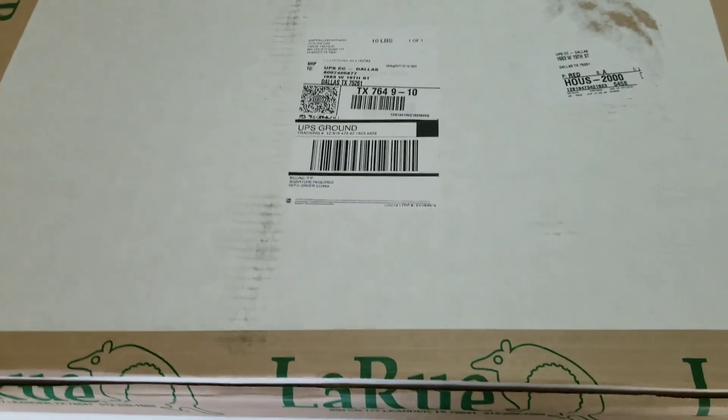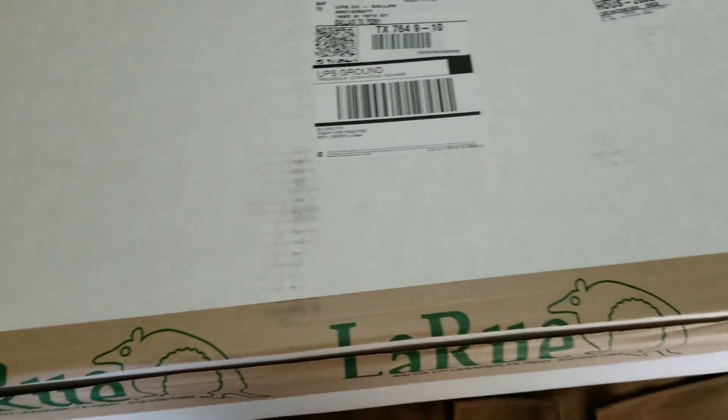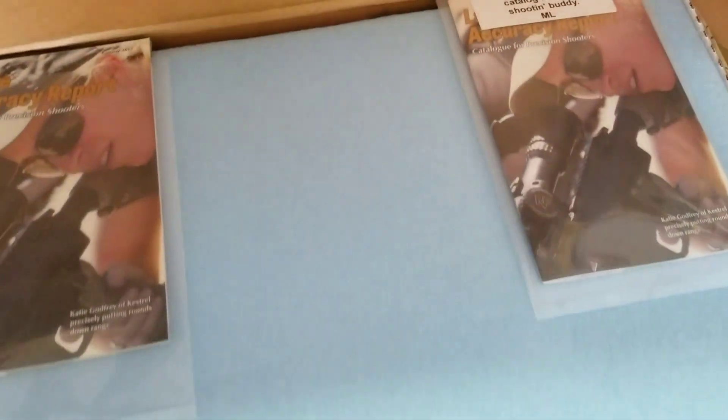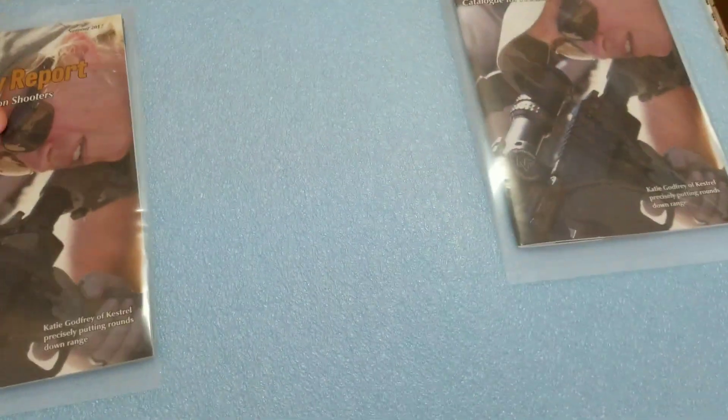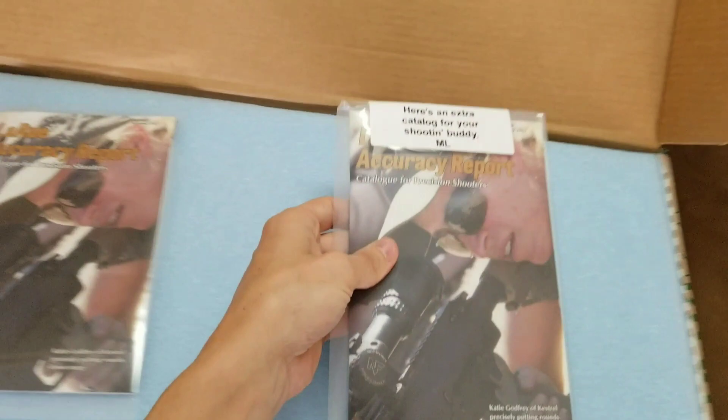Alright, so here is the LaRue Ultimate AR-15 upper kit and I'm gonna do an assembly guide. First I'll do an unboxing. Just got it in this morning, ordered it almost exactly a week ago.